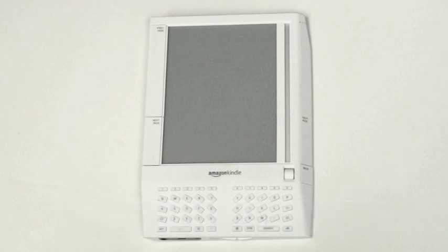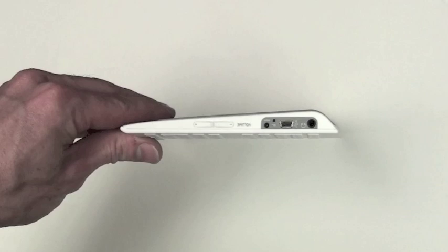Amazon Kindle take-apart guide. The on-off and Wi-Fi buttons are on the back. The volume, headphone board, USB, and charger unit is on the bottom.